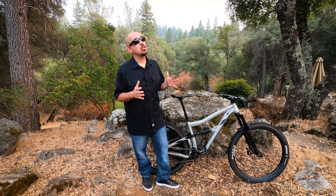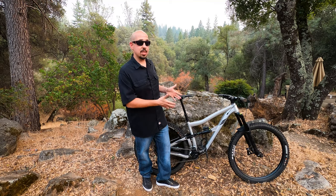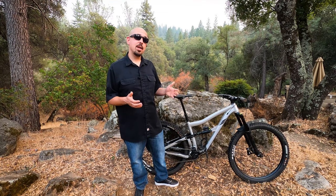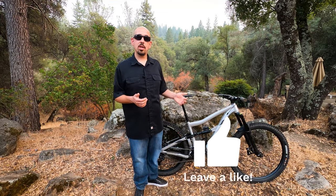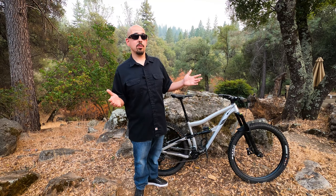One thing I'm intrigued about is that IBIS came out with the Ritmo V2, which is this same bike in a carbon version. That may address some of the concerns I had about weight and climbing, so maybe I'll try one of those out. Thank you guys for your support. Give us a like if you enjoyed this video and subscribe so you don't miss our ride reviews and bike reviews.